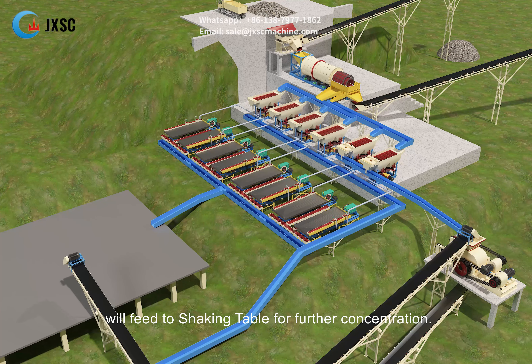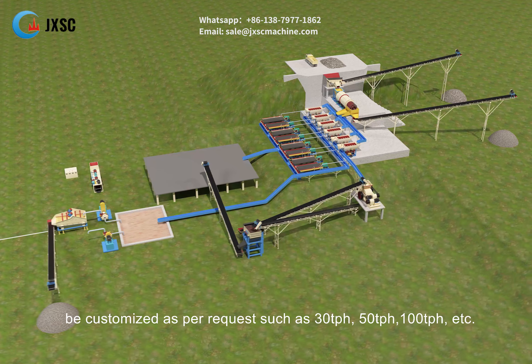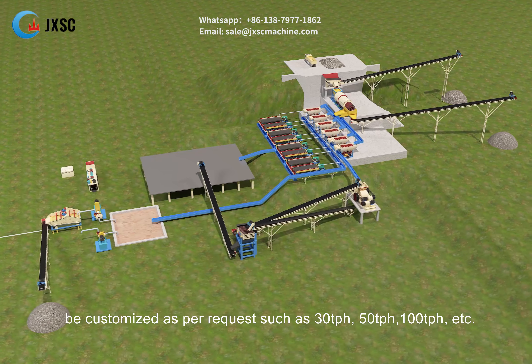This process produces 2mm fine concentrate, which is transported to a shed for drying in the sun. The under-screen concentrate of the jig will feed to a shaking table for further concentration. JXSC shaking table enjoys a very high recovery ratio for processing coltan and cassiterite, and its concentrate is also conveyed to the shed for drying.